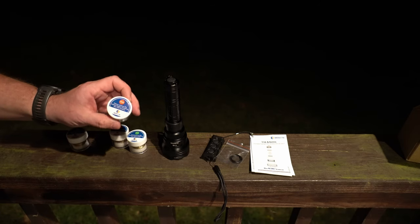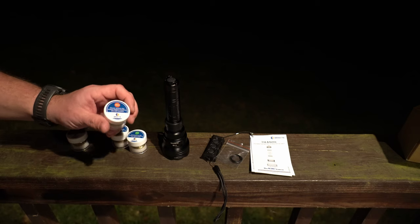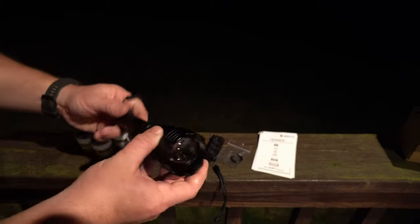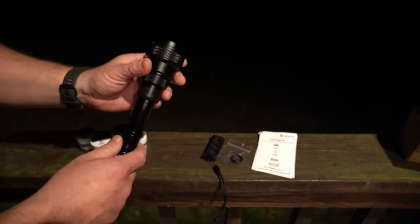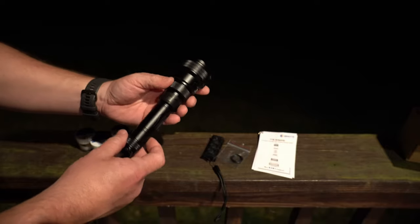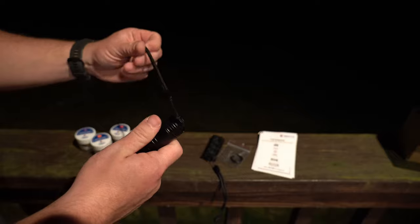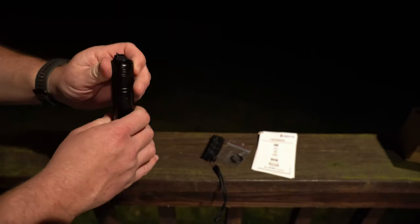The IR850 is great for night vision — digital night vision or regular night vision. This thing is built really well out of 6061 high-grade military aircraft aluminum, just put together really well and feels great in the hand. Starting at the end, I'll go through and show you the features — it comes with a lanyard you can remove if you choose not to use it.